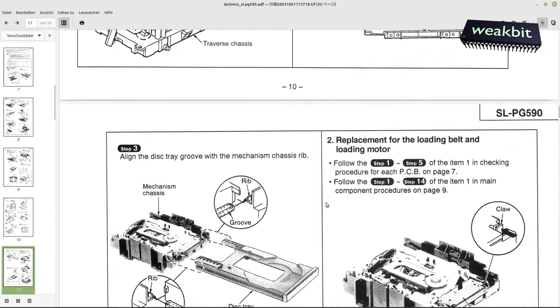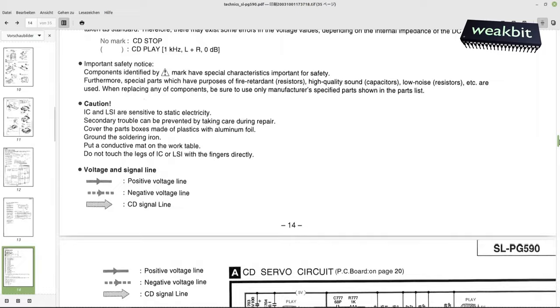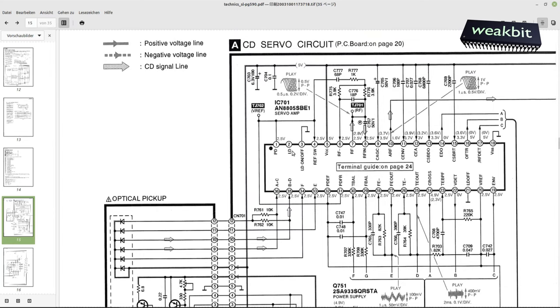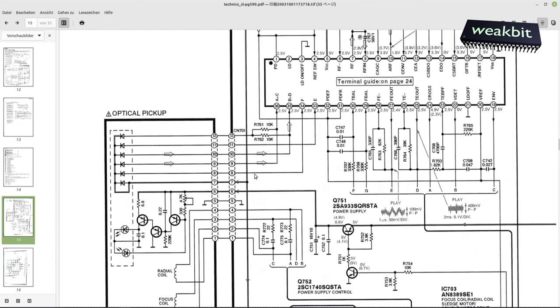We analyze first what could have happened. Here's the plan — look, this is the CD servo circuit. This is the RF pin. I can measure it. Here are the diodes receiving the signal. This is the laser diode, and here we have the monitor diode — it feeds back in a regulation with this transistor and master transistor. If the voltage sinks, more current flows to the laser diode.